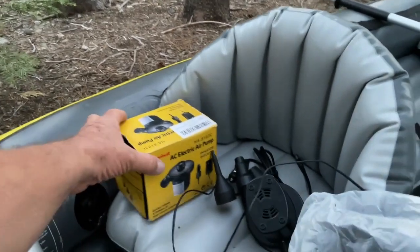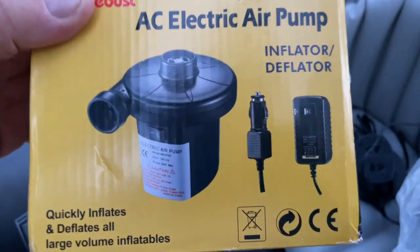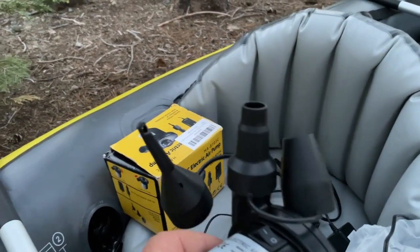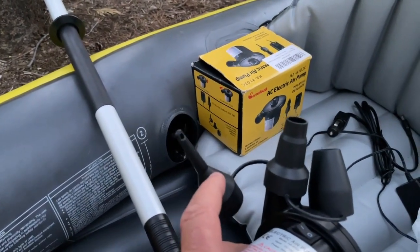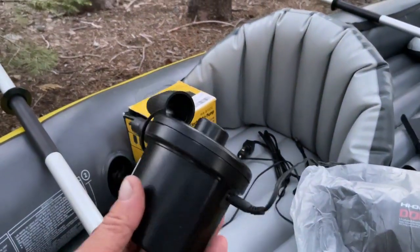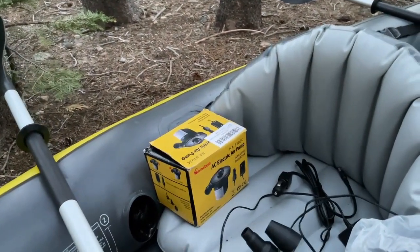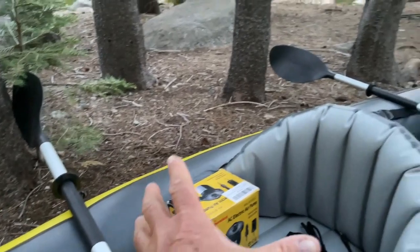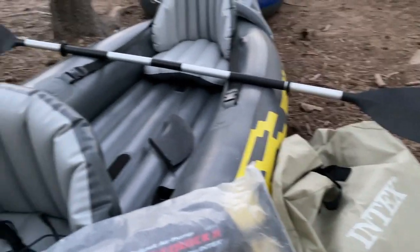I decided to buy this separate air pump — I think I paid about $20 for it. It both inflates and deflates, which I like. It has different nozzles: one works on the side panels and a smaller one for the seats. It has a switch so you can turn it on and off. It inflates pretty fast and then deflates — it sucks all the air out really well so you can package it back up in the case nice and easy.